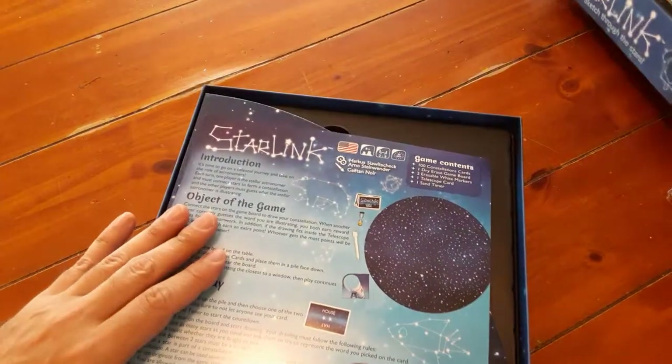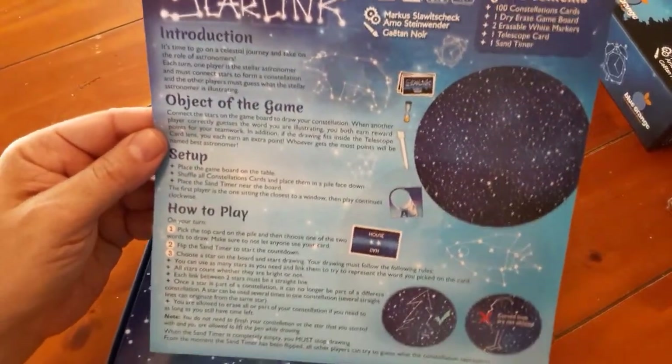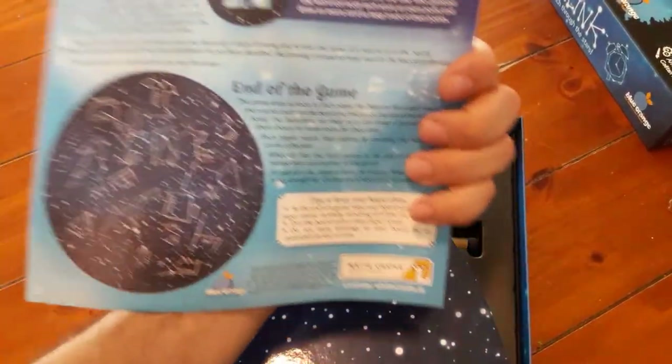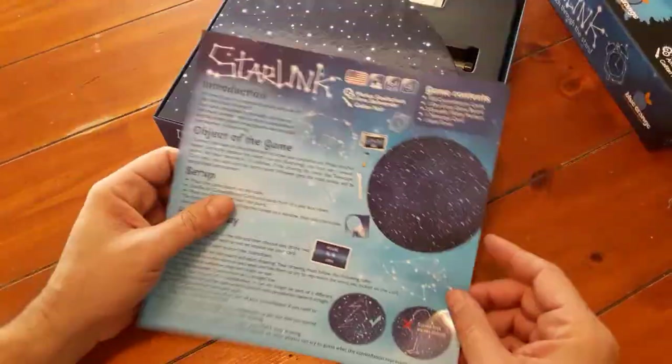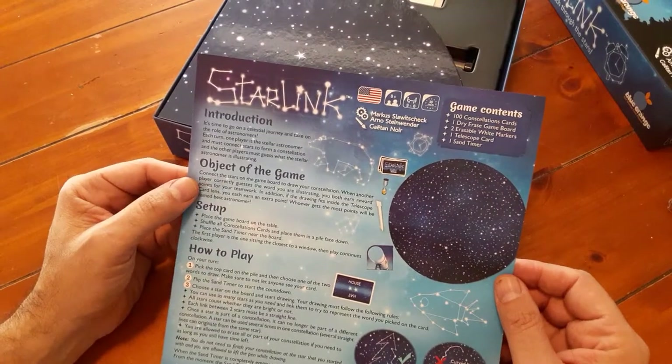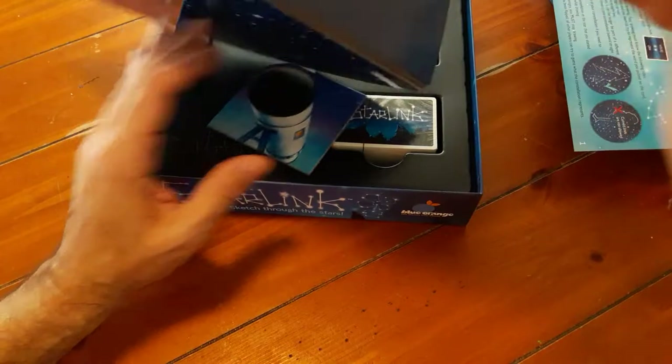All right, so there's the cover. Oh, look at this — a one-page instruction sheet! That's awesome. So it's double-sided. Looks like a simple game. It's not quite that simple, but close. Nice board with a glossy feel.